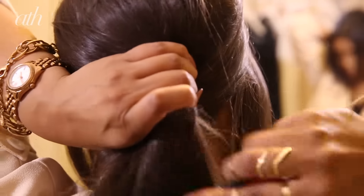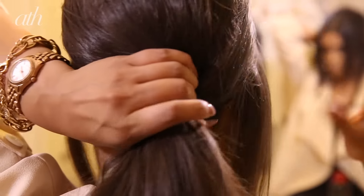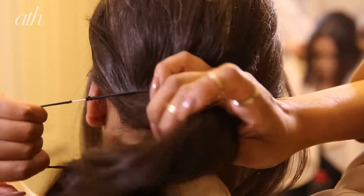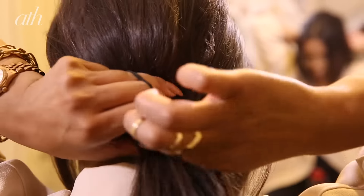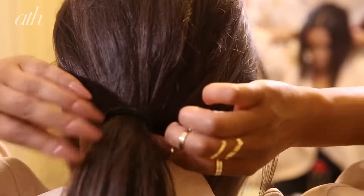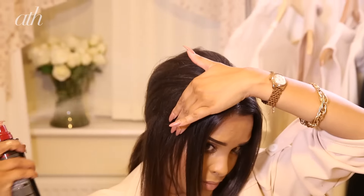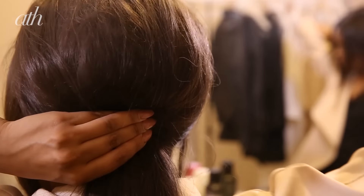Smooth it over through the back and be careful not to pull too hard — you don't want to lose any of that volume you've achieved. Secure into a low ponytail. Then take some of your Tresemmé hairspray and lock this look in place; you don't want that bouffant to move at all.